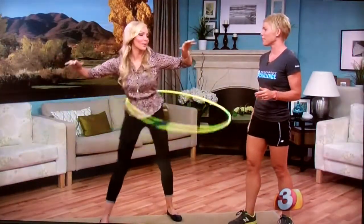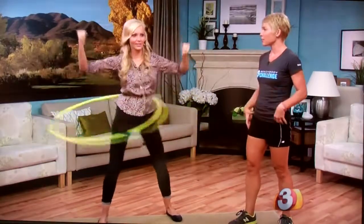So what muscles am I working out right now? You're working out your glutes, your hips, and your abs.